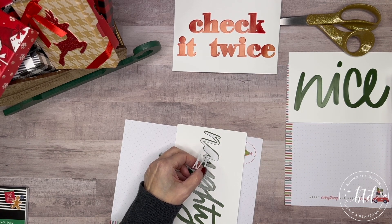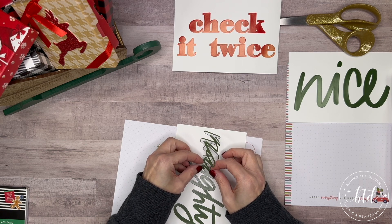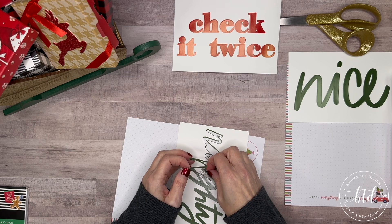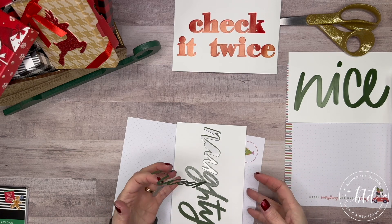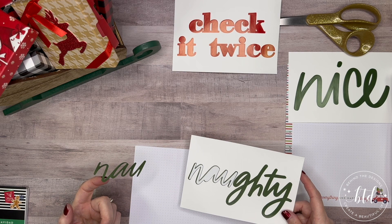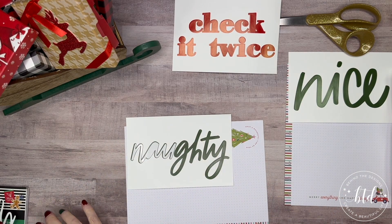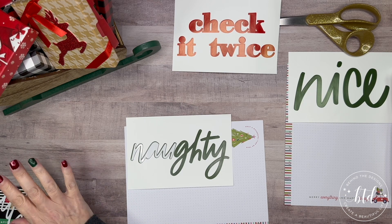I'm going to gently wiggle this off and hope it doesn't stick to another part of the page. Okay, so there are actually three parts to this word. My challenge is accounting for the tall letters — the tallest being the H and the T. So I'm going to tuck this off to the side upside down so it's not sticking to anything, cross my fingers, and try starting from the back end and working backward.